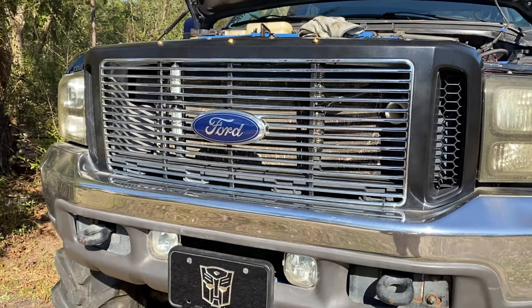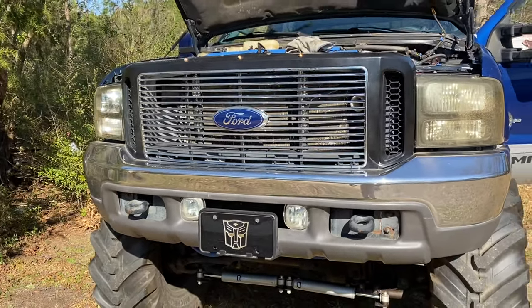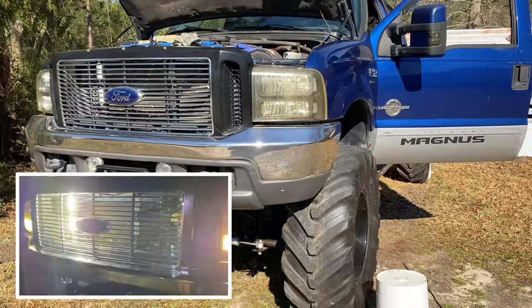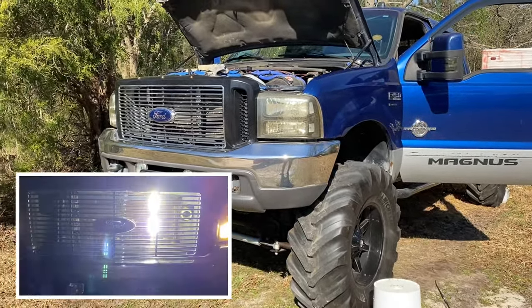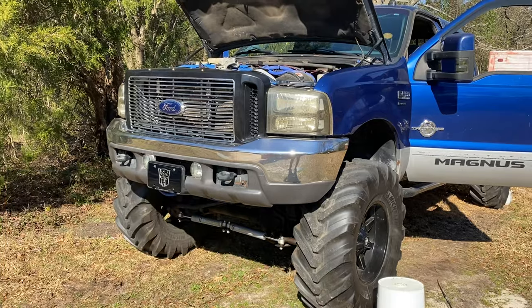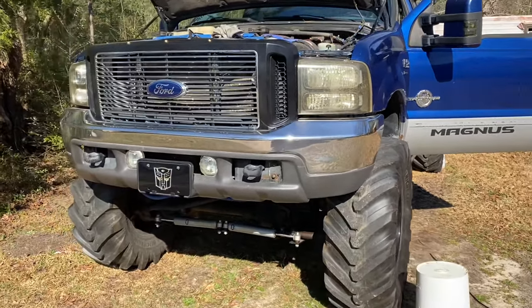I'll put a link in the description for you guys. Can't go wrong if you need some strobe lights on your truck. Like I said, this is my recovery truck, personal truck — just want to make me look more official when I'm going out on the job. I've been Magnus. Enjoy the rest of your day. I'll holler at you — catch you in the next one.